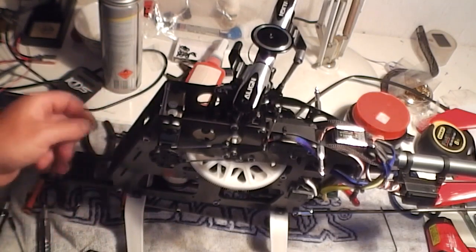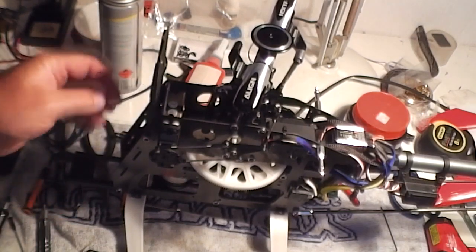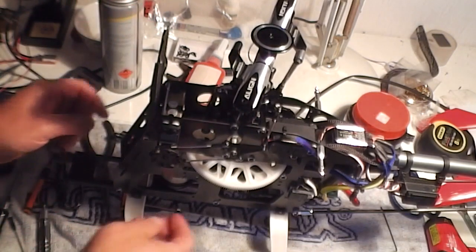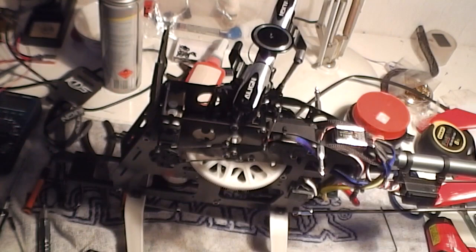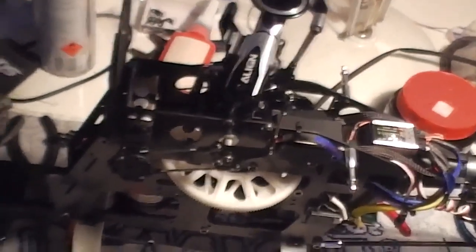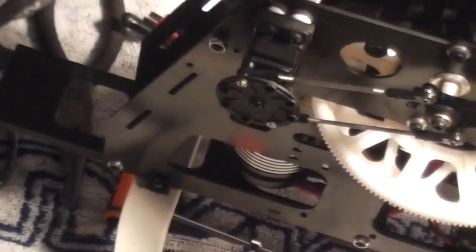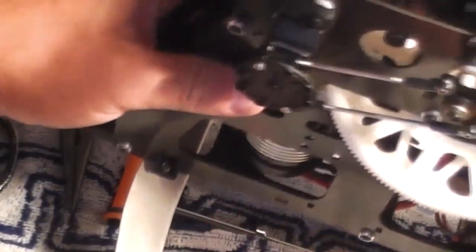Basically what I've done is I've taken the battery straps off and undone a couple of bolts here, and I'm just going to flip the lid up — the battery retaining tray. I've just got to undo the three motor wires, and then I'll pull it out through the front and we'll have a feel of it and see what the issue is. I'll just take the three wires out from underneath.